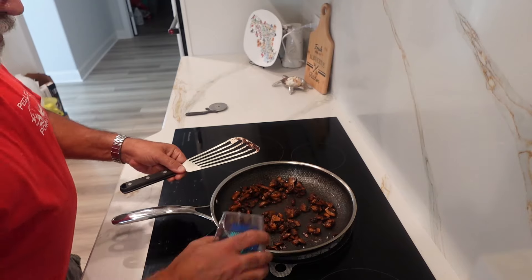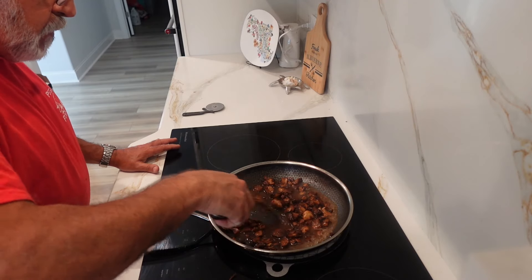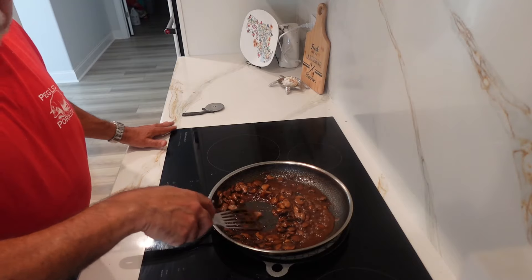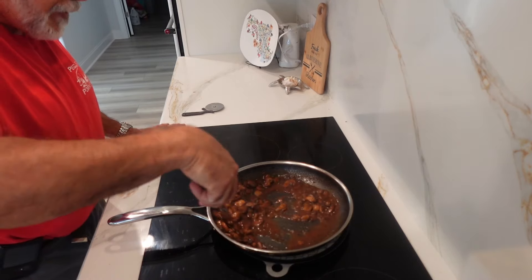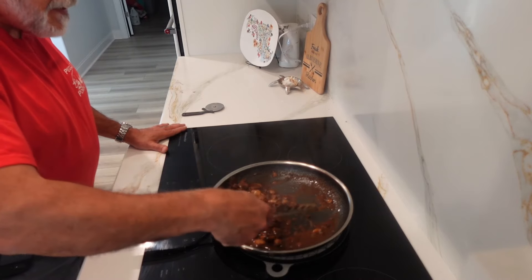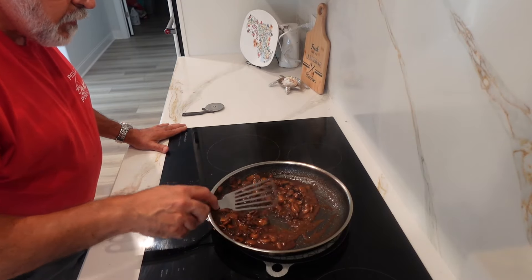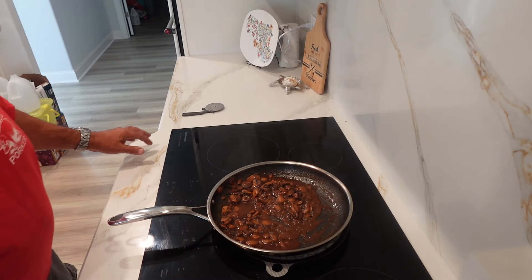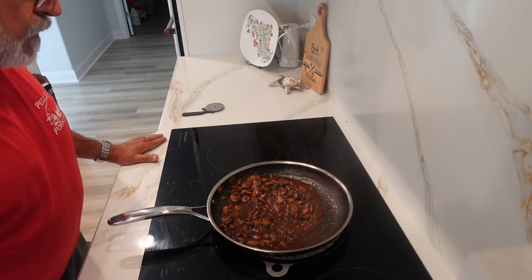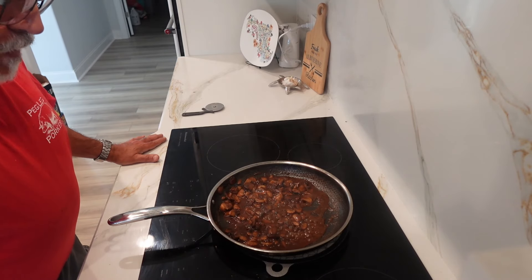We add another third of a cup of water and start making the gravy. The mushroom gravy has got really great character now — we have the thickness we want. We're going to taste this and see where we're at. Oh yeah, perfect. We're going to set this aside and work on the steaks.